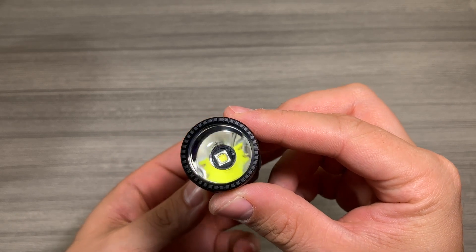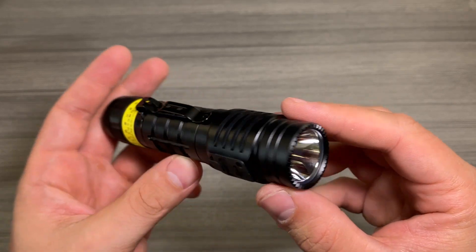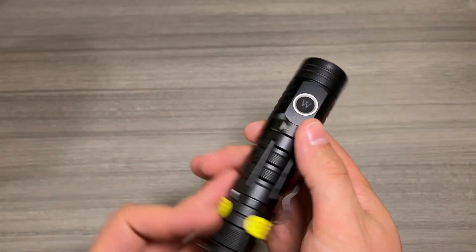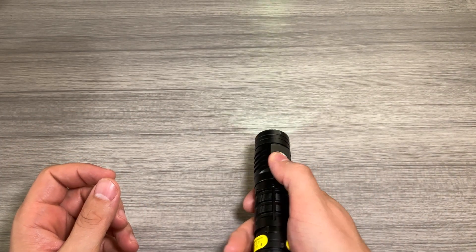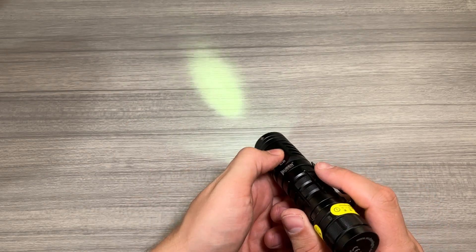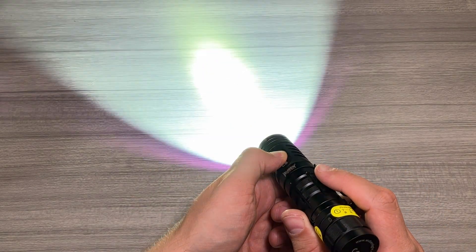There's the bright LED right there. It's a very nice size LED and it's going to be a very bright one for sure. The button is right here — it's just a single button design. You press it and it'll come on, then press it again to go off. Like most Wuben lights, if you press it and then hold it down, it's going to cycle through the different modes.